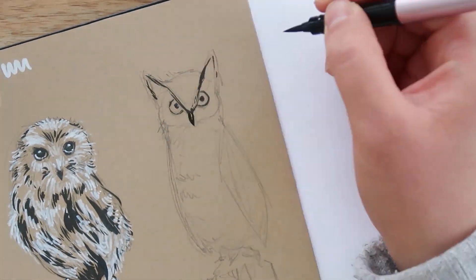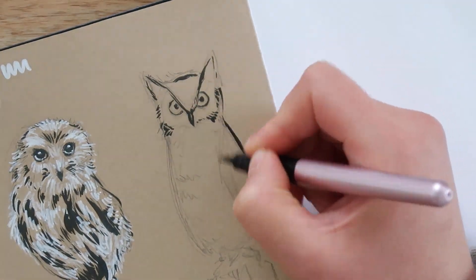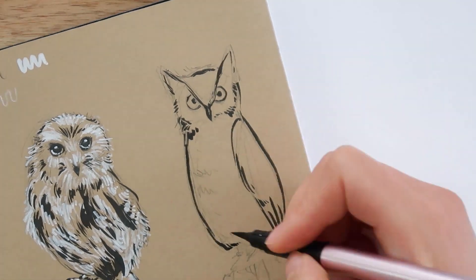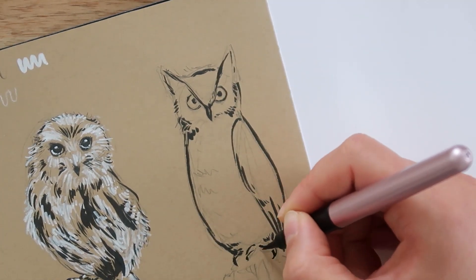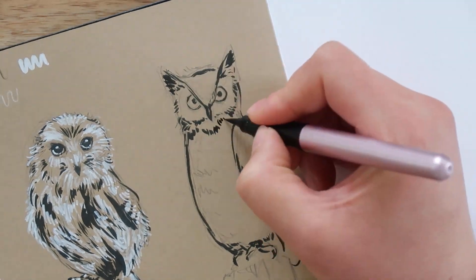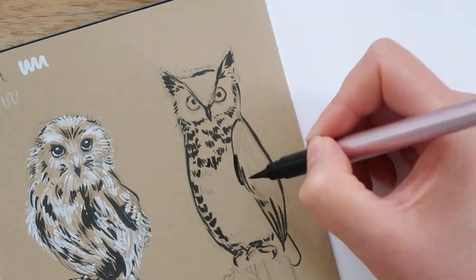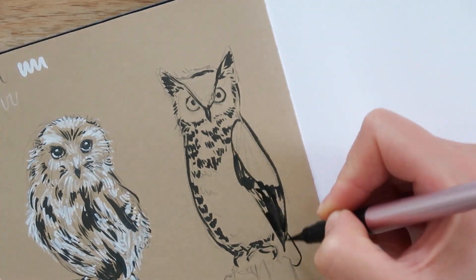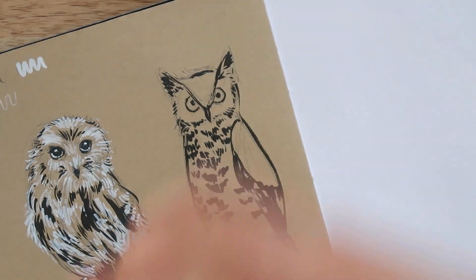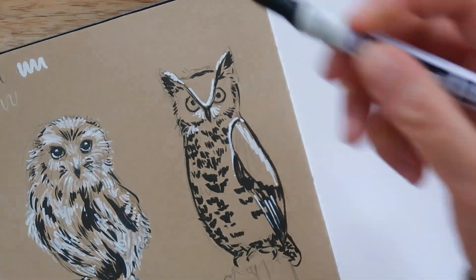I'm pretty pleased with how these sketches turned out. This art habit series is meant for me to just do art for fun — there's no pressure, I'm not doing this to please anyone but myself. I'm glad I was able to loosen up a little bit with this page. I feel like my first couple of art habit drawings were a little bit tight, and I wasn't able to really have a lot of loose movements like I did today, so that is something I am really proud of. I'm glad I showed up to my sketchbook today.